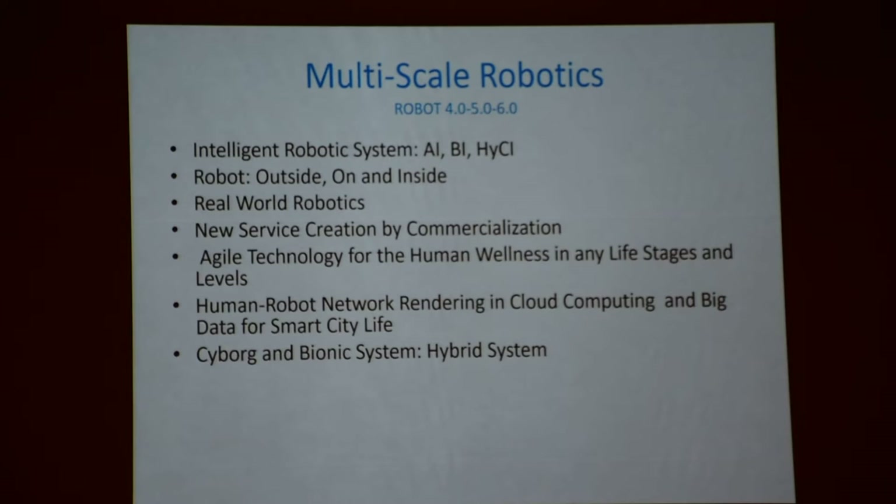That's multi-scale robotics that you can see. I learned many things in AI, and source computing, and also biological intelligence — BI. Now the hybrid CI — the robot is outside, on your skin, the robot is inside your body. That is interesting to think about in this society. I myself am now working on high precision — all those things. Thank you very much for your attention.